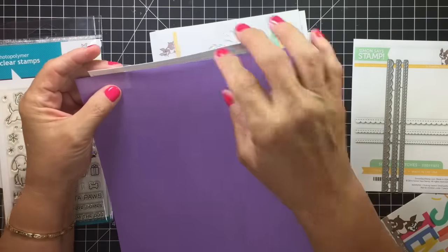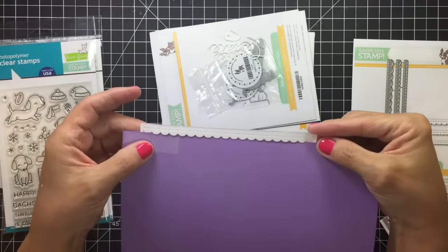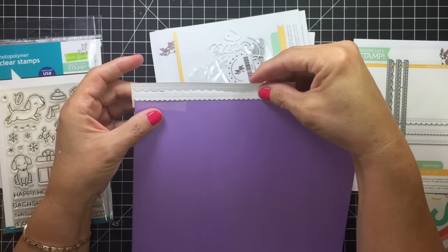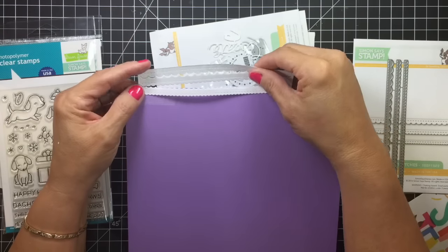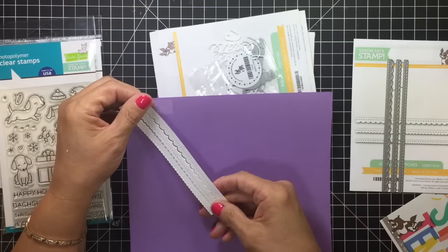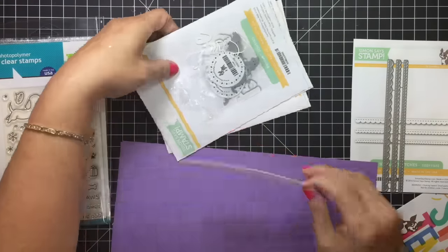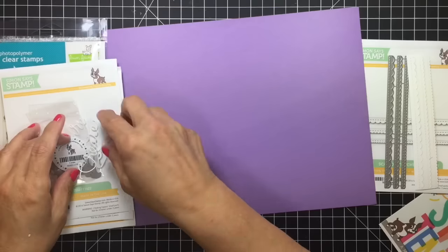We're going to cut it out. So what I did is I didn't cut it out the right way, but I'm going to kind of show you like this — so that's what it would look like as trim on your cardstock. Super cute. And then this one would look like that on the bottom. Super pretty — you could use that for a lot of cards.